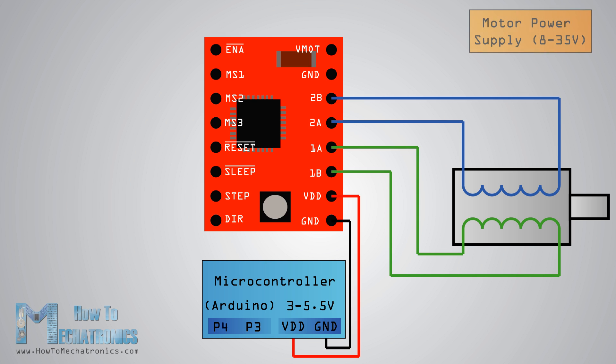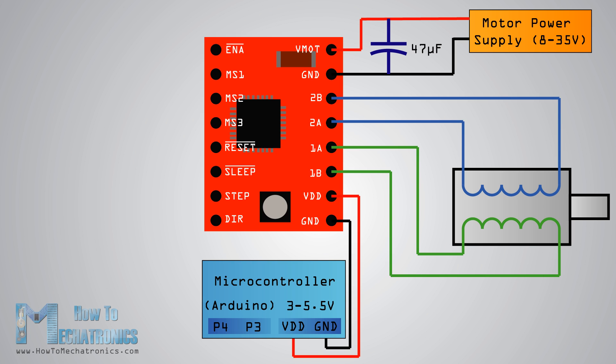For powering the motor we use the next two pins — ground and VMOT — that we need to connect to a power supply from 8 to 35 volts. We also need to use a decoupling capacitor of at least 47µF for protecting the driver board from voltage spikes.